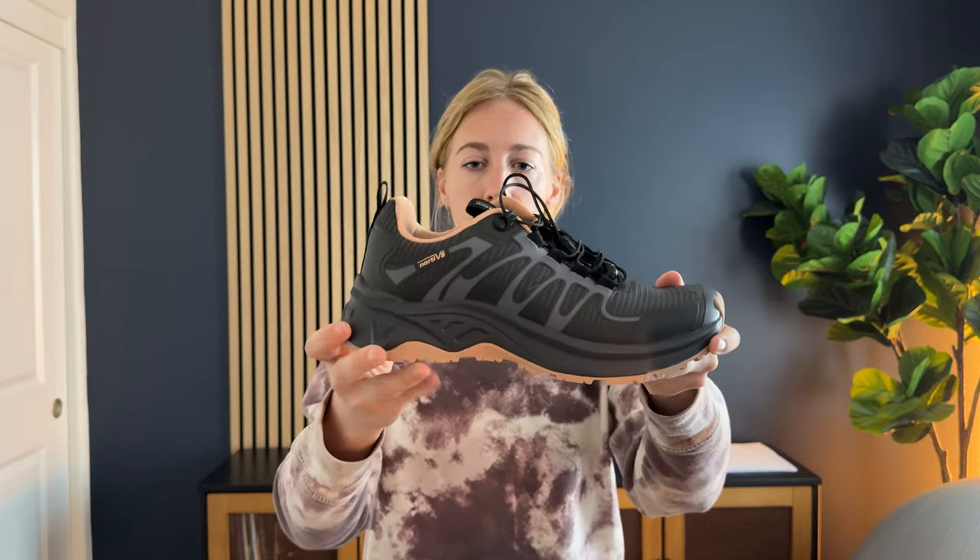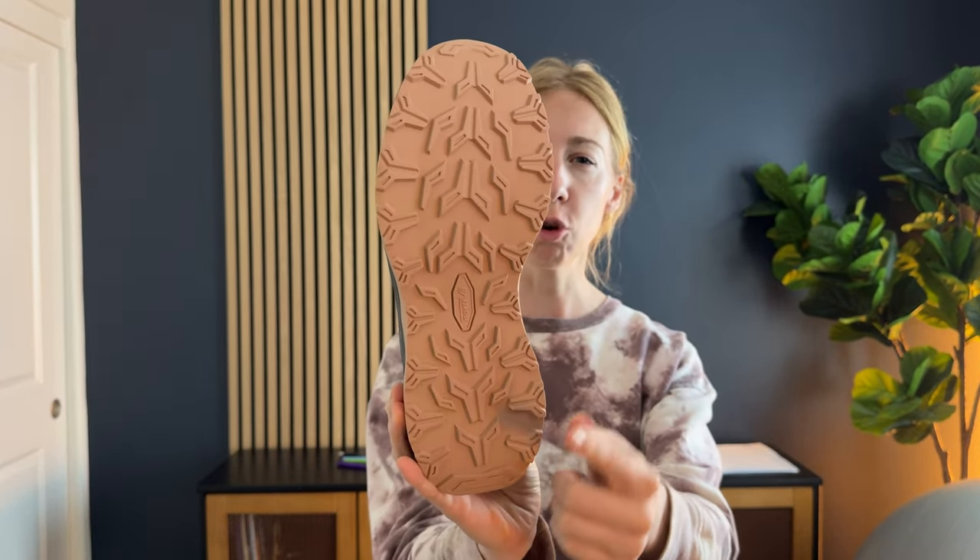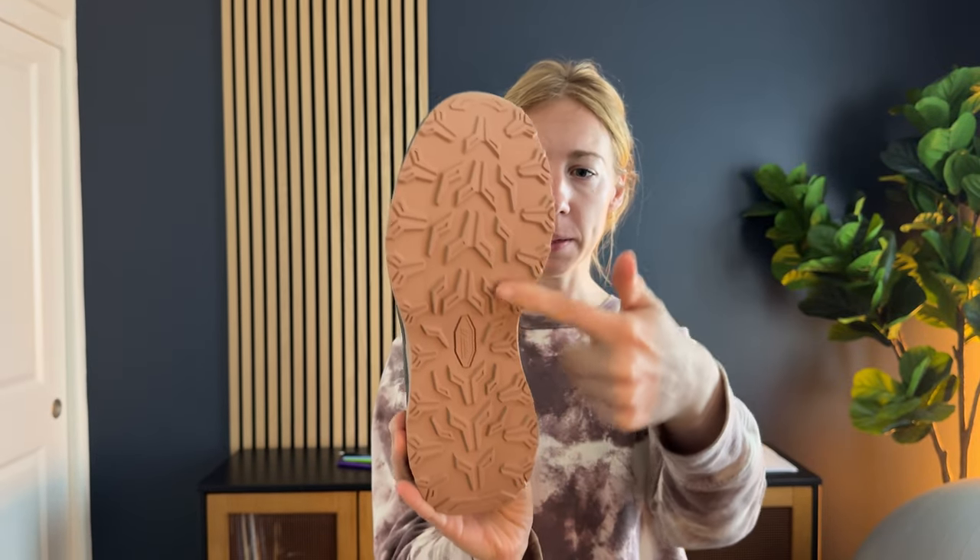I got these to test out and honestly I love them so much. I think this is a really great hiking sneaker or shoe. They are a really easy sneaker shape and the bottom is super grippy — a lot of traction here. The laces actually aren't really laces —